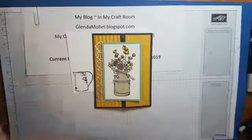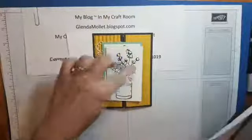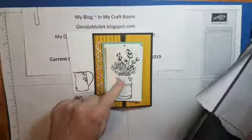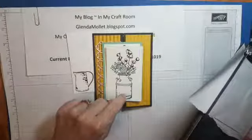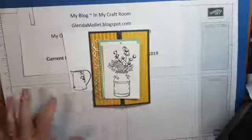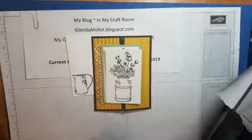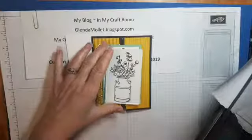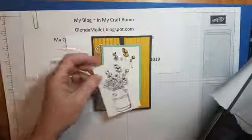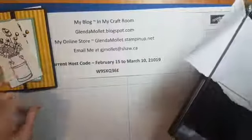We're going to use the Stamparatus today. The Stamparatus is a stamp positioning tool by Stampin' Up. I've got mine all set up — we're going to do this part on the Stamparatus because the flowers and the milk tin are two separate stamps, so using the Stamparatus means you can line it up perfectly and stamp more than one with them exactly the same.